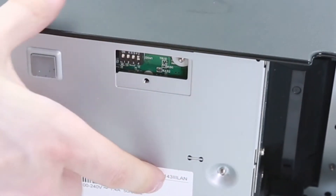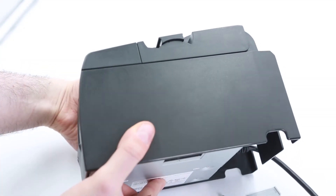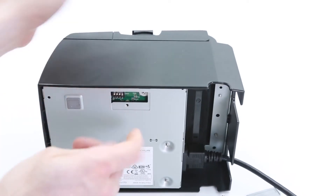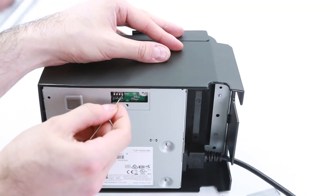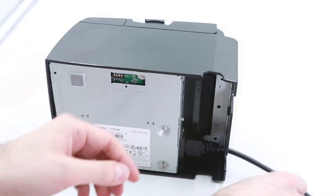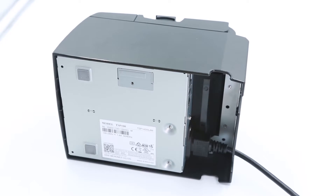Turn off switch number four. Next, turn the printer back on and wait about 15 seconds or until the printer makes an initialization noise. Finally, turn the printer off and turn DIP switch number four back on.